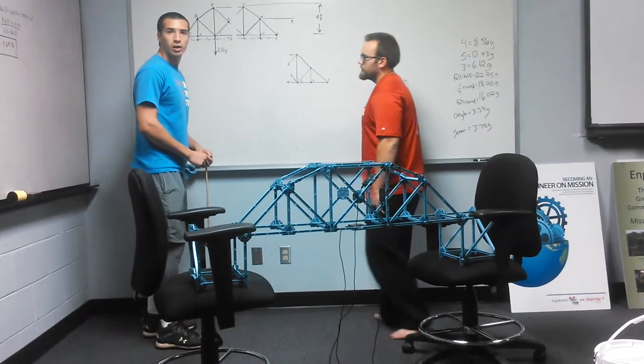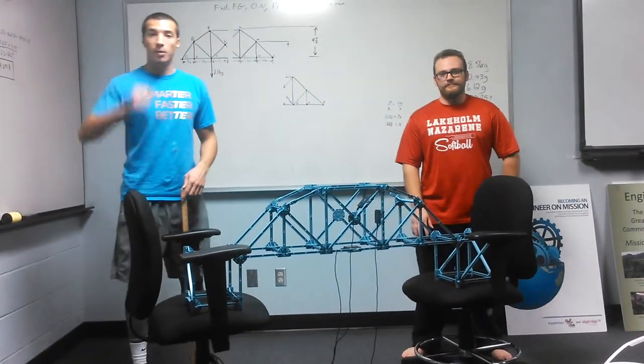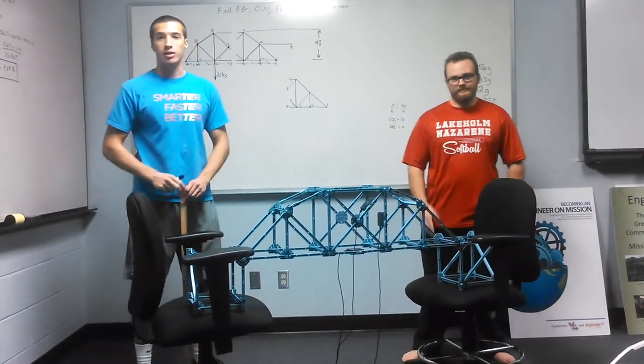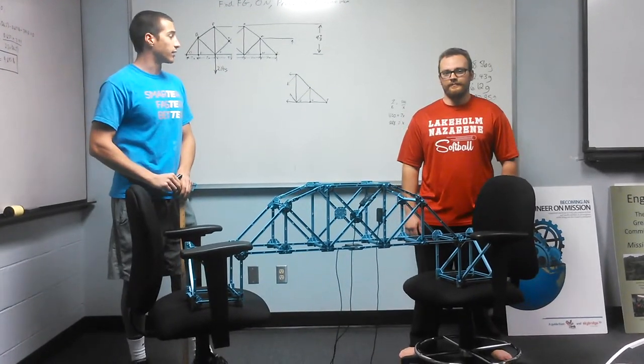Hey, look! Well, hello there! Welcome to Mount Vernon Nazarene University, home of the Battling Cougars. I'm Caleb Ledford, and this is Bryce Manor. Bryce, tell us about what our engineering team is doing on this finding here.